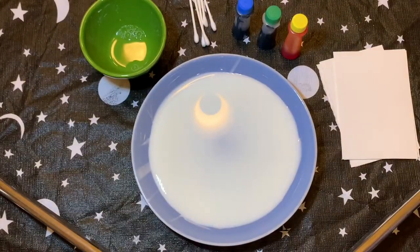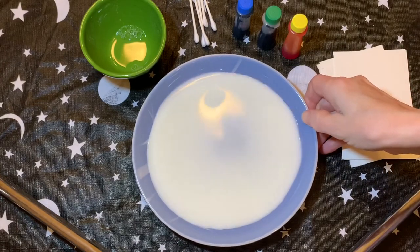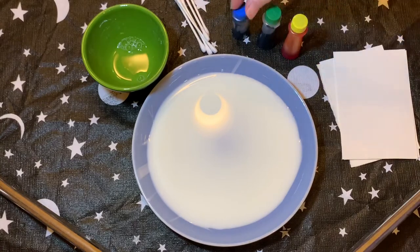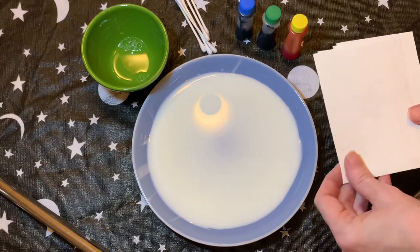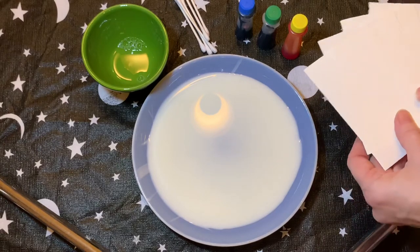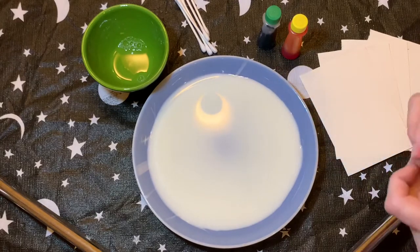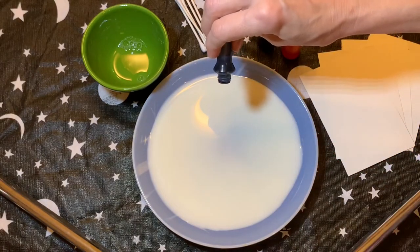For our next magic painting trick, you're going to need a saucer with some milk in it. This is a little bowl of dish soap, here are some cotton swabs, and some food coloring. I've also got some little pieces of paper — I'm going to try to transfer some of the magic we make onto these little pieces of paper. Once you've got your milk in your saucer, just kind of like a plate with a rim on it, you're going to put some drops of food coloring into the milk, just like this.